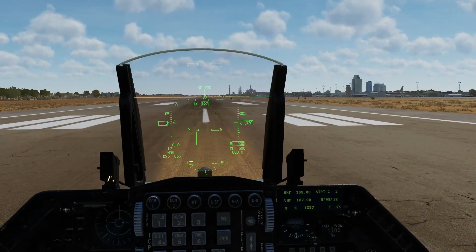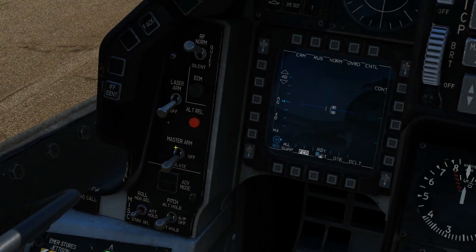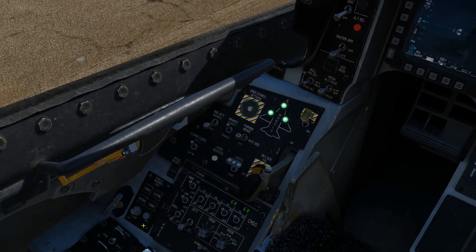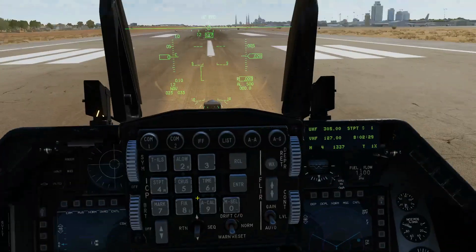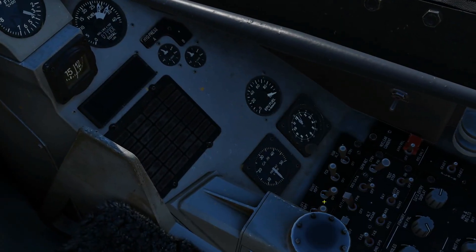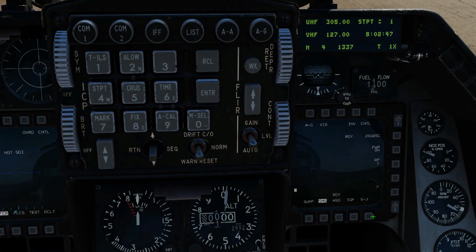So we're at the calibration range, otherwise known as the runway — let's get on with it. First, master arm to simulate. Do not put it to master arm because you may accidentally shoot the missiles. Next, ground jets enable to enable. Next, master mode air to ground. Let's power on our TGP and we're going to power on our Mavericks.